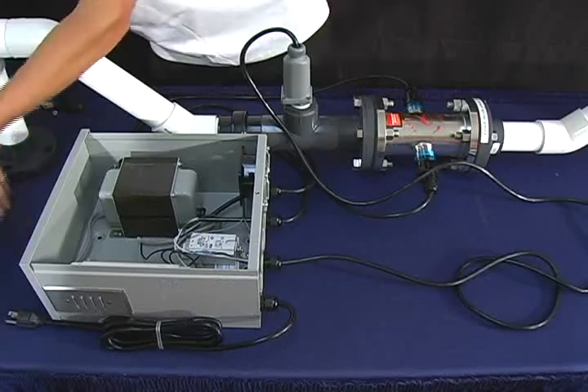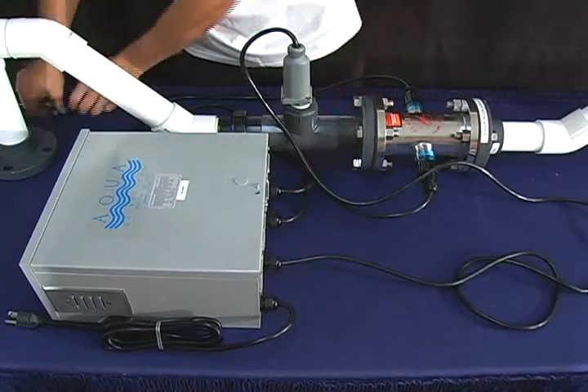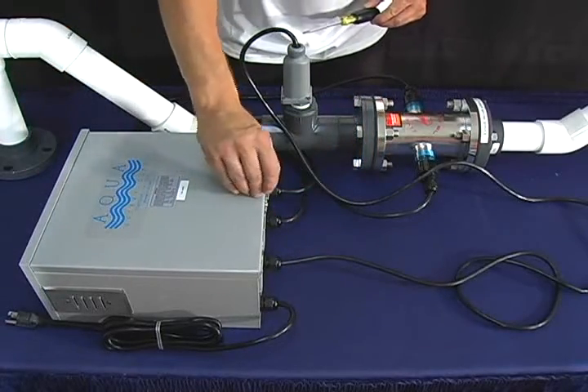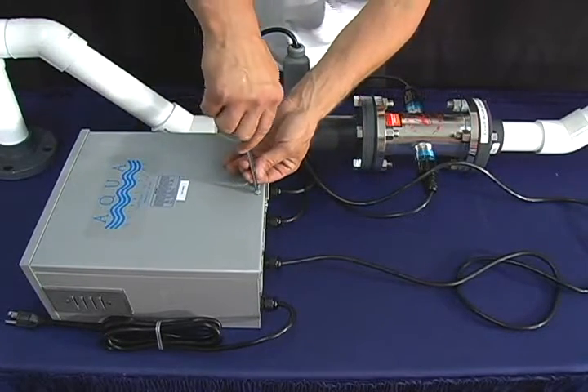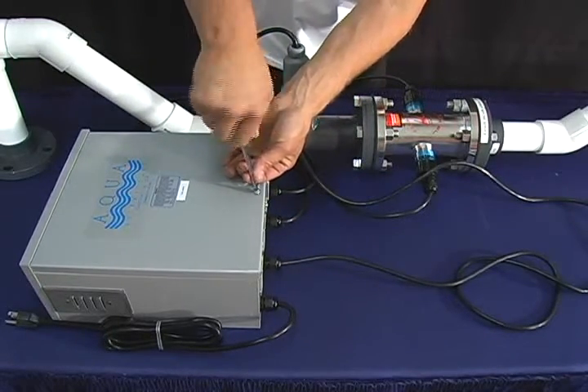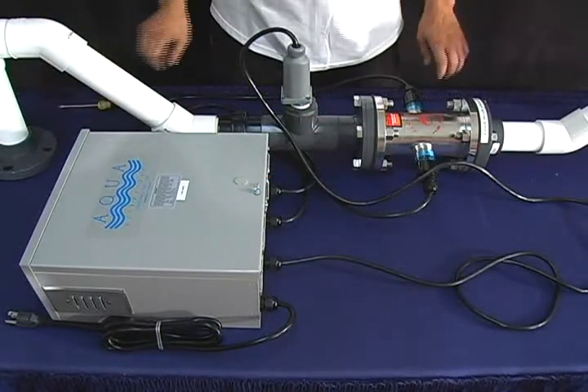Make sure to mount the transformer on a firm surface, four feet away from any habitat. After you have mounted your transformer, go ahead and put the lid back on. Plug the transformer into a GFCI outlet. This is a water cooled unit, so water must always be in the housing at all times, or severe damage may occur.